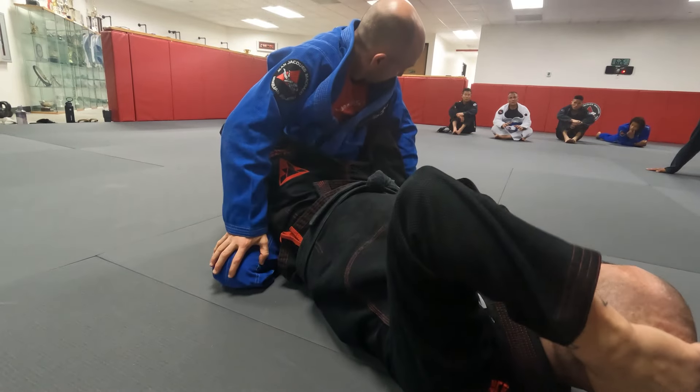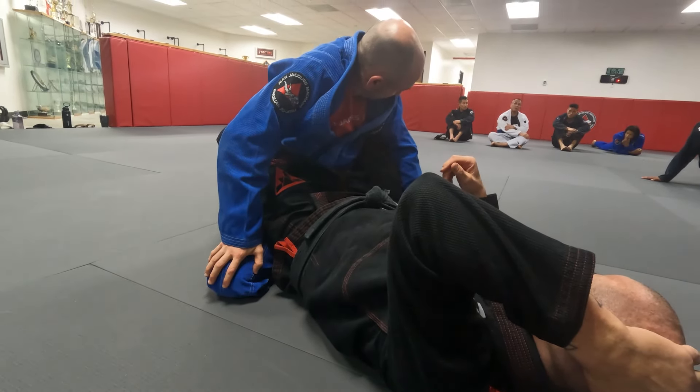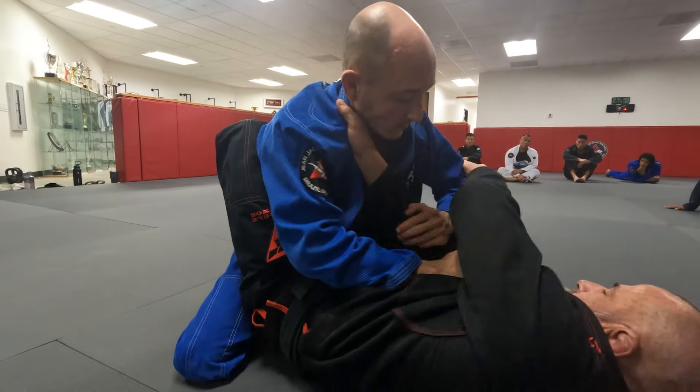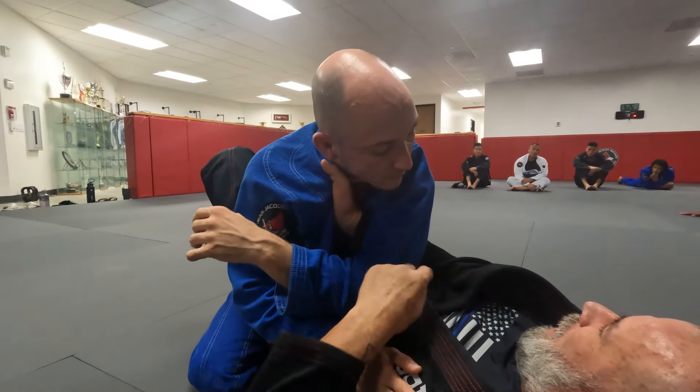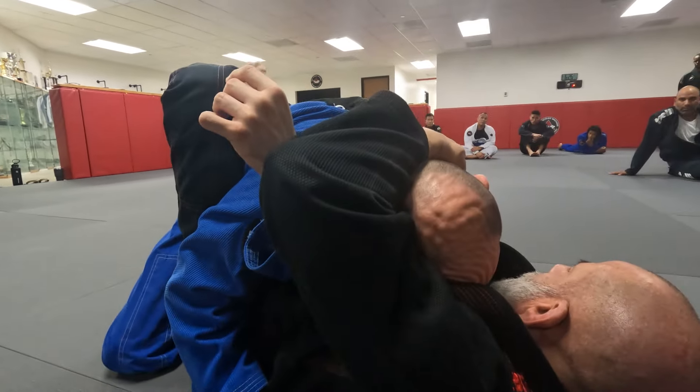Coach Mike, on some of the individuals that are a little bit more bulkier, when you try to push the arm up, it doesn't happen. Is there another way? That's still fine. So just from here, push over and bring your chest in. See how I pull them in? The choke is there.